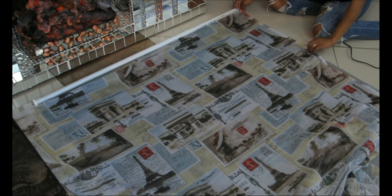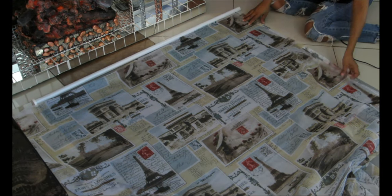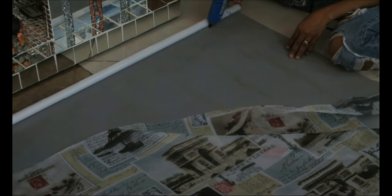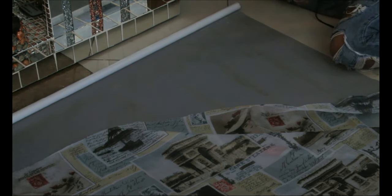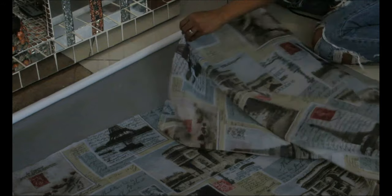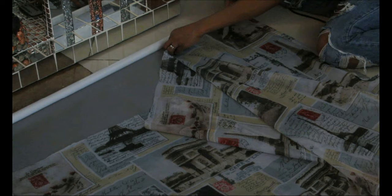I absolutely love this curtain. I do suggest if you're going to do this project to use a fabric that is very thin, because if you want your blinds to roll up and down it'll be a lot easier with something super thin. Now I'm lining up my fabric to my blind, adding a very small line of hot glue. Be extremely careful during this part because it's the most crucial — I align one edge of the fabric with the blind.